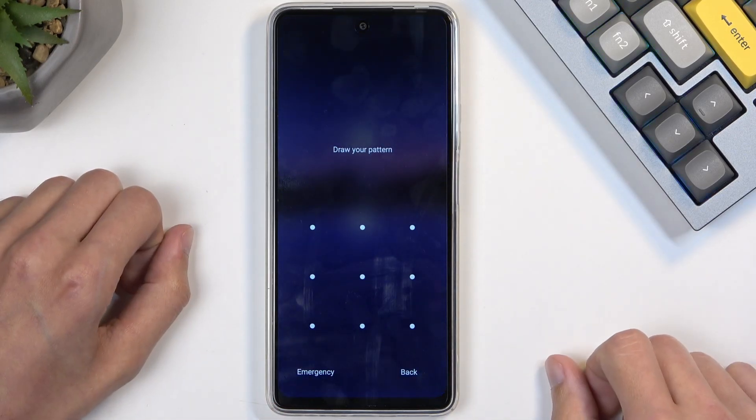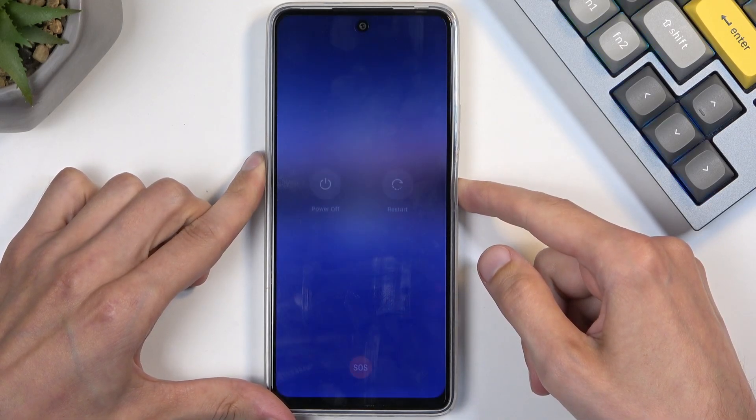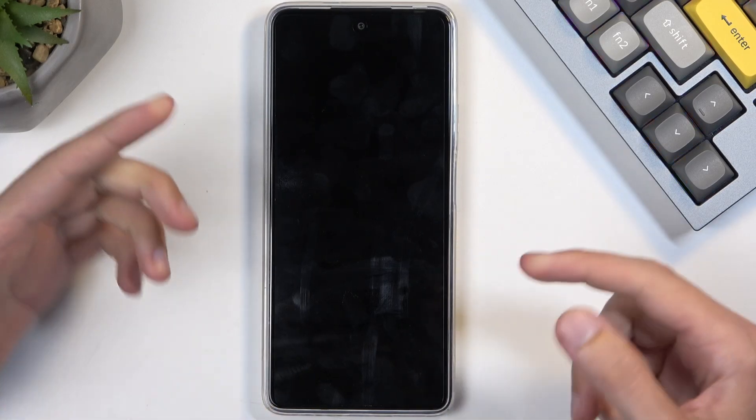Now I'm going to get started. We're just going to hold the power button and try to turn it off. We can just easily turn it off by holding the power button and selecting Power Off.